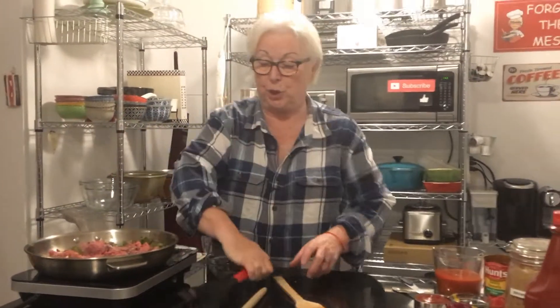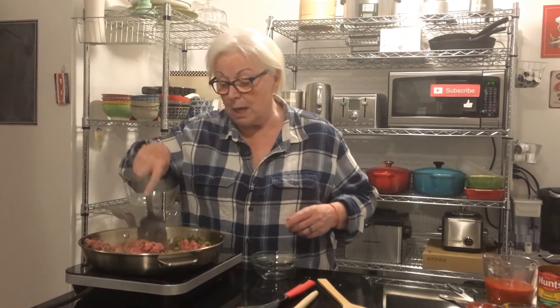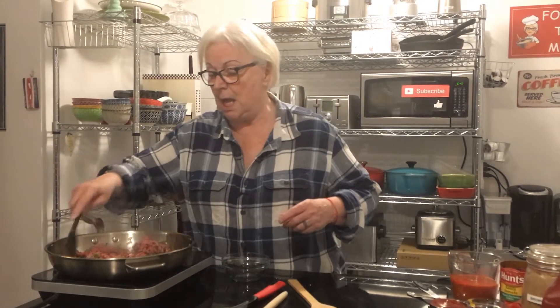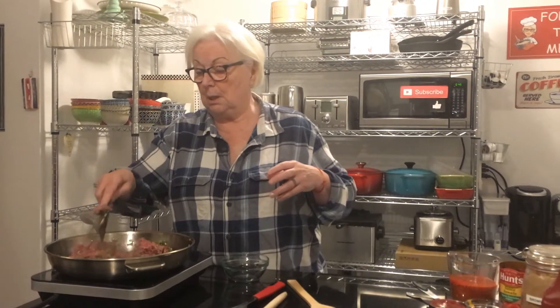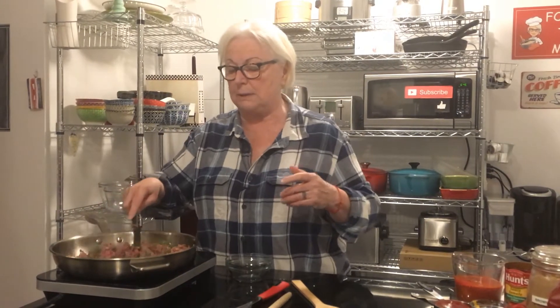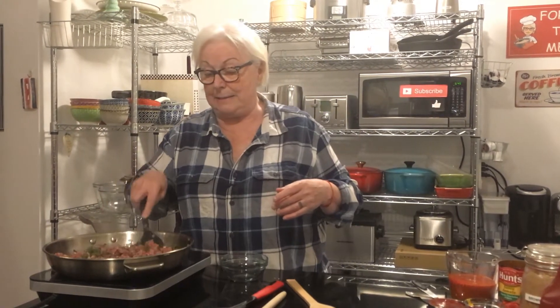We're going to do this until the meat turns brown. I was asked yesterday about our videos — if we do any editing — and I said no. The only editing we do is we wait till the food is made, go away, come back, and that's about it. They were shocked. I said no, we don't edit — what you see is what you get.